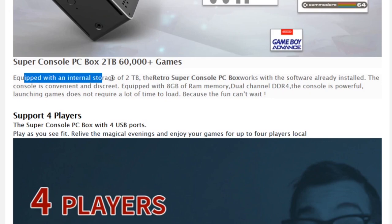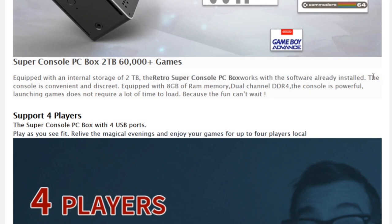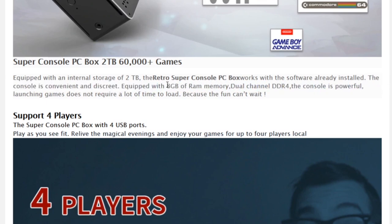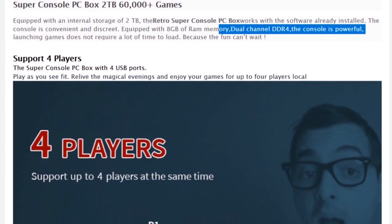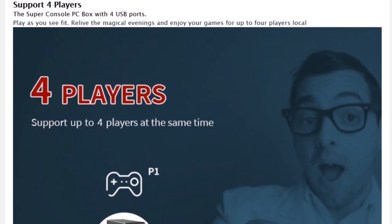It's equipped with internal storage of 2TB. For the people who don't know, 2TB is not super expensive nowadays, but still it's a lot. The Retro SuperConsol PC Box works with software already installed, so they seem to be doing the same thing as with the SuperConsol X. The console is equipped with 8GB of dual-channel DDR4 memory — not bad at all. Looking at the specifications, they support four players, though they only showed one controller so I'm guessing you need to buy or hook up three other controls.